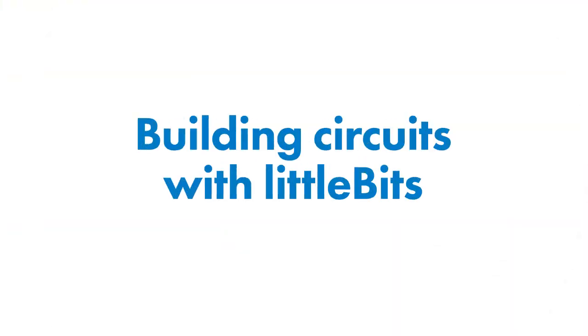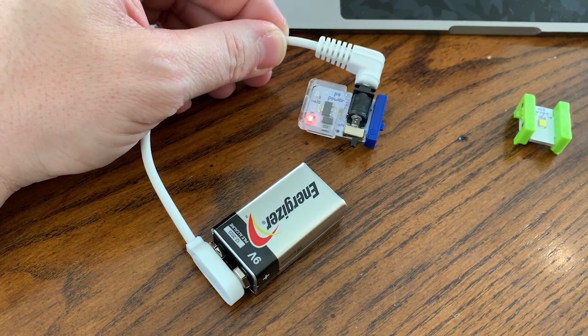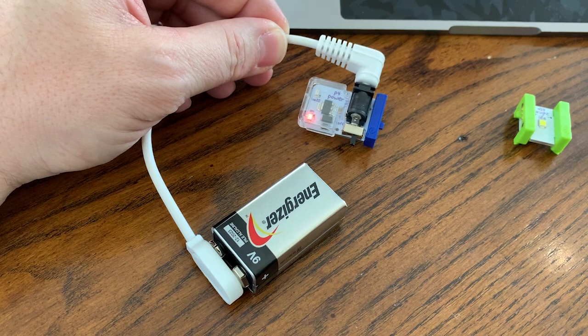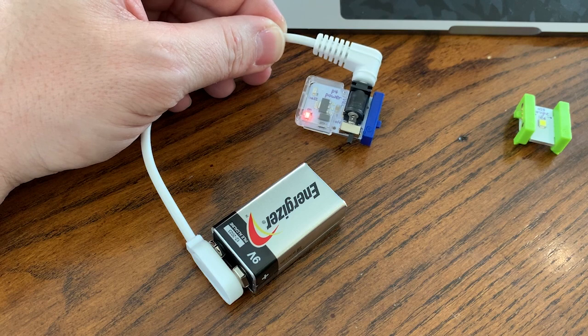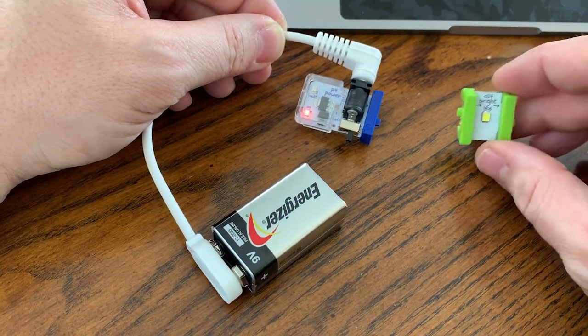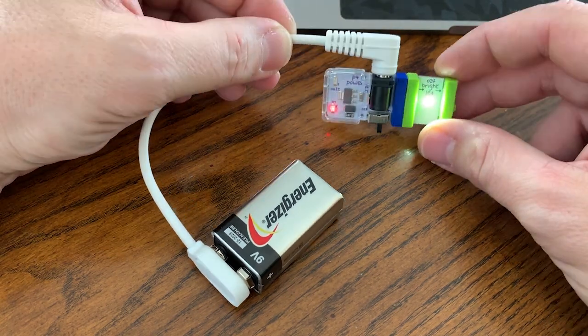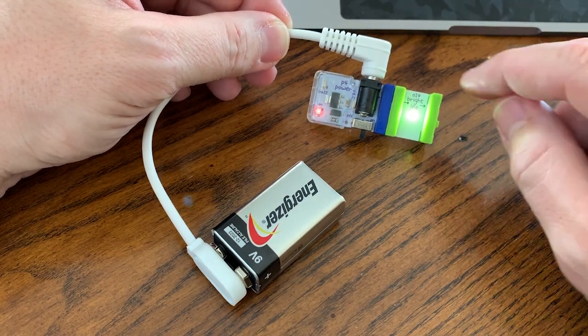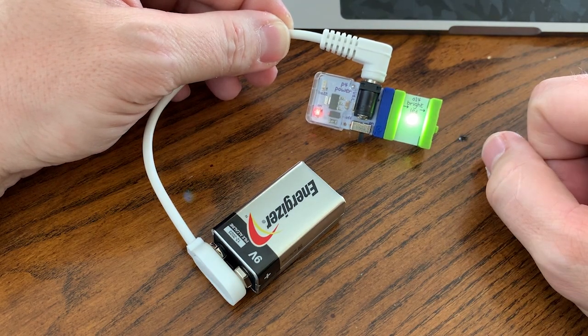Now let's learn how we can take an actual voltage source like a nine volt battery and help this LED bit do some work. Each power bit allows for up to five volts to travel through a circuit when using littleBits. In this case, we're powering this circuit with a nine volt battery — that is just a little bit more than half of the actual potential the nine volt battery has, so very safe. You can see that when we connect the two bits, the current is able to flow through the power bit into the light bit and back into the power bit, completing that circuit and lighting up the LED light.